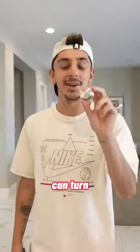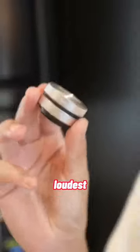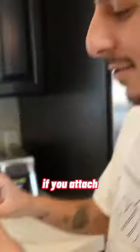This tiny speaker right here can turn anything you own into its own speaker and it makes it louder. Let me show you how it works. This is the loudest it gets — not too loud, right? But you attach it.